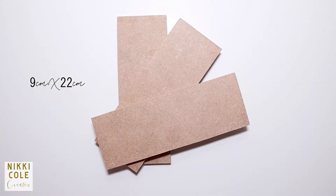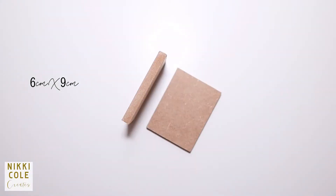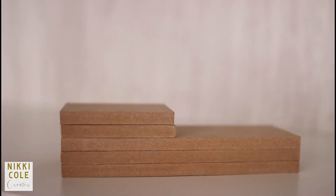You'll need three 9x22 rectangular wooden boards and two 6x9 square wooden boards. I got a medium sized board at the hardware store and sorted it into these sizes.